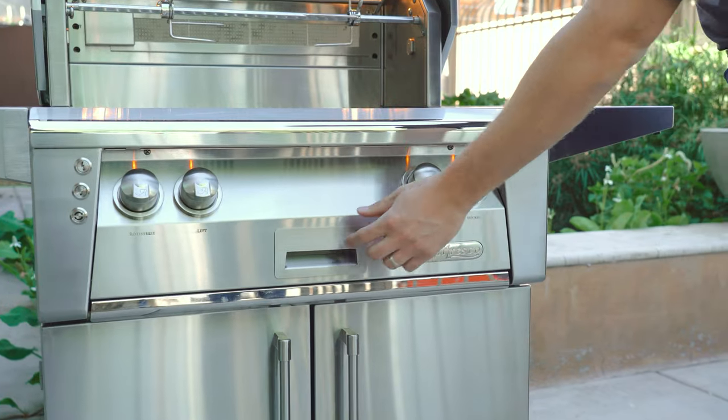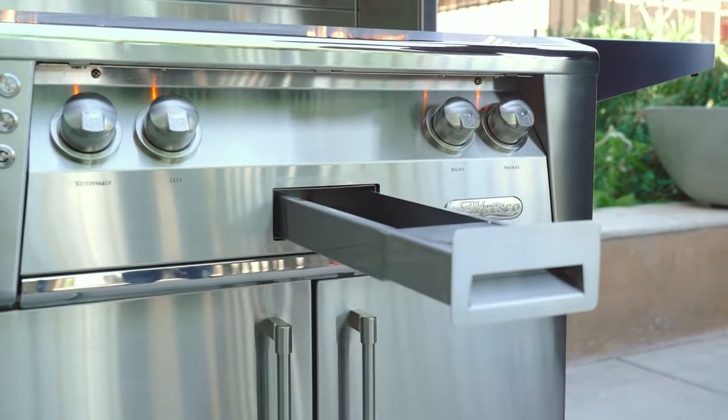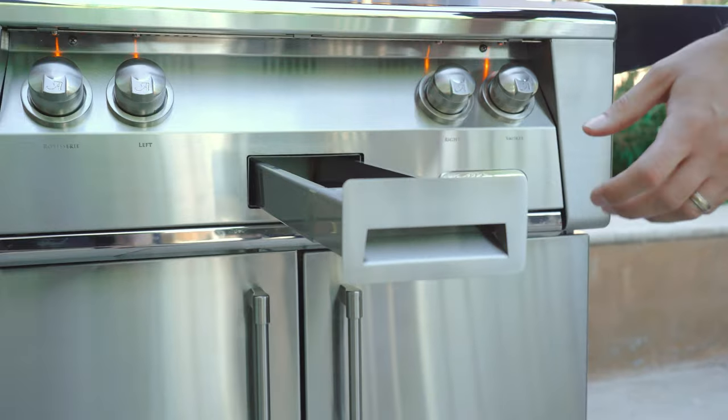One of the best features on the Alfresco grill is the integrated smoker box with its own dedicated burner. You can add wood chips, pellets, or even throw in herbs like rosemary to infuse flavors while you're grilling.